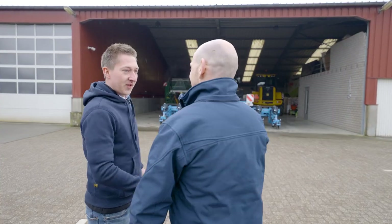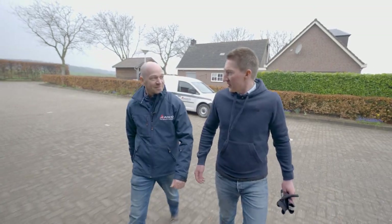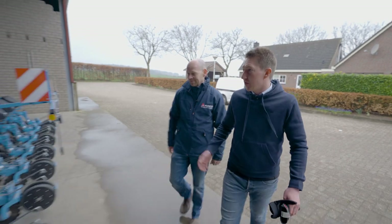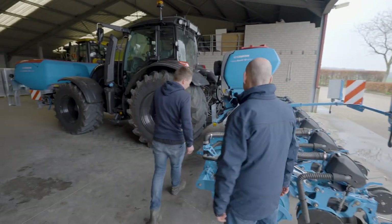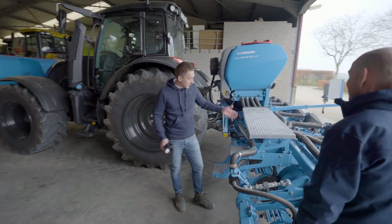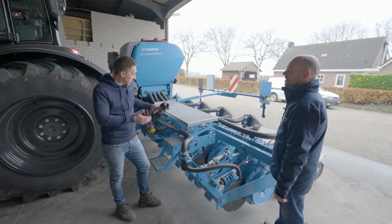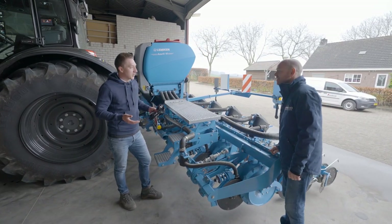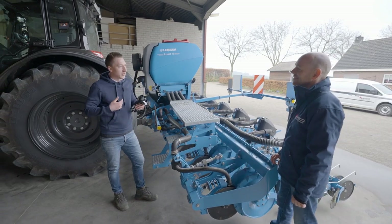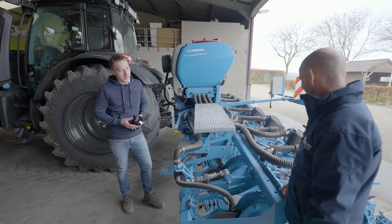Hey Bernhard, how are you? Yeah perfect, nice to meet you. So my Voltra N5 just came back from the dealer. I got a new software update and I bought a new implementer, a new seeder. The dealer told me with this new software and this combination I can do section control with multi-boom, but I don't know what this is and that's the reason why you are here today.